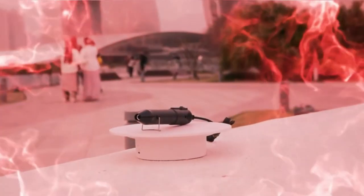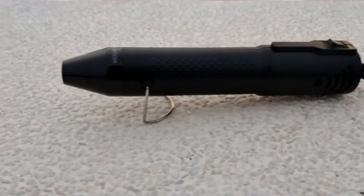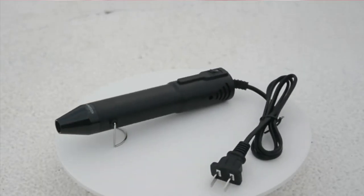Pros: affordable, easy to use, lightweight and very portable, perfect for drying layers of paints and for acrylic pouring, and great for small projects. Cons: it has a short wire that doesn't reach far.